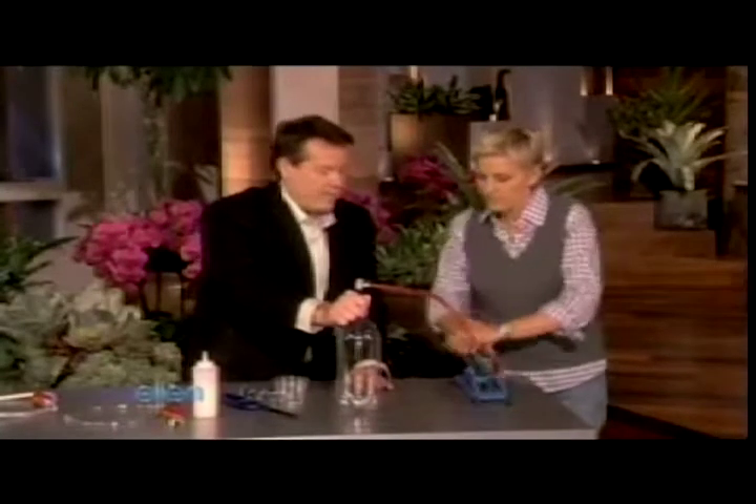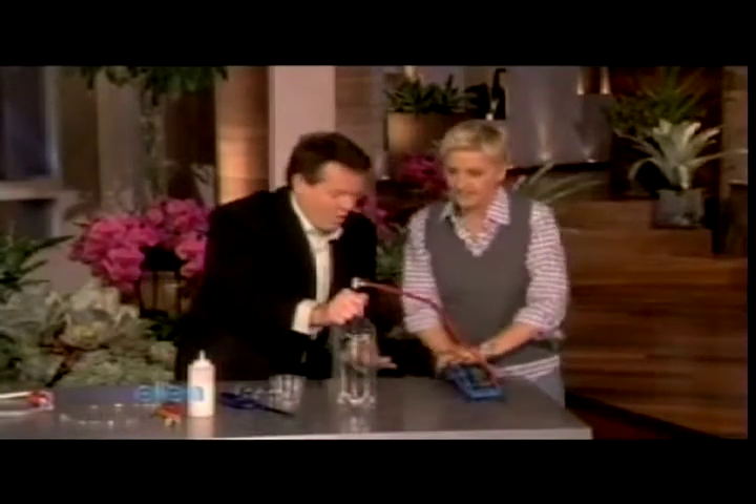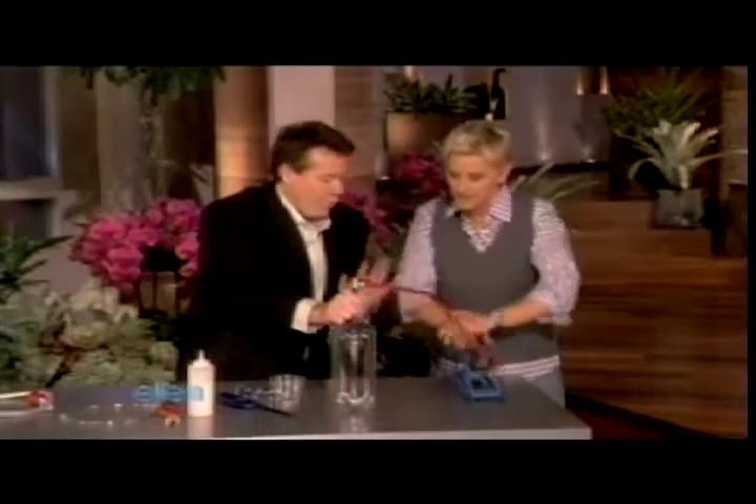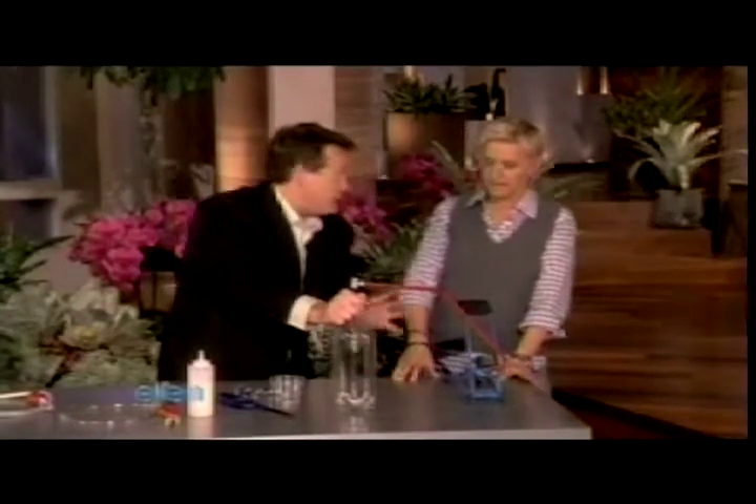75 more times — here we go. Five, four, three, two, one. Perfect. So now, believe it or not, some of that has vaporized, and when I let it go, it's going to go low pressure. Watch this.